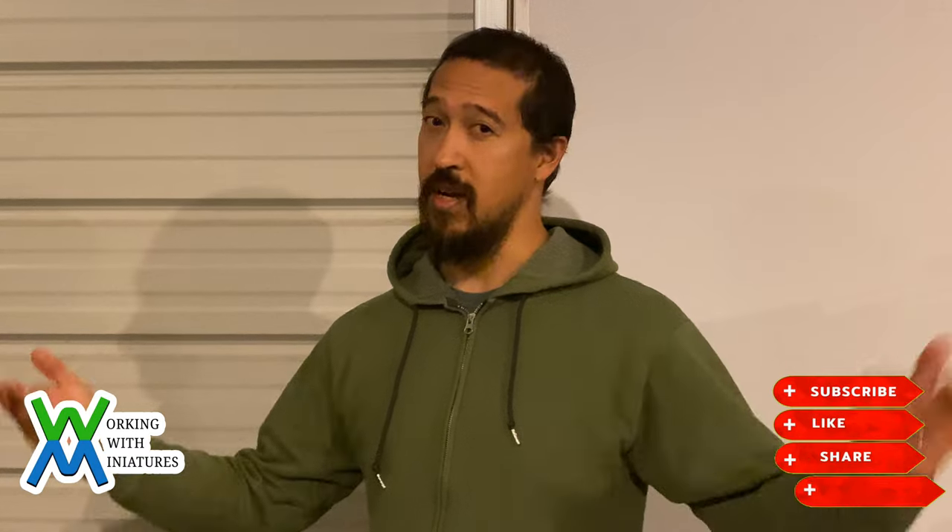If you have any questions or comments, please leave them below. If you like the content of this video and would like to see more, please like, share, and subscribe. Until next time, I'm Jim with Working With Miniatures. I'm truly grateful for your time. I bid you a fond farewell.